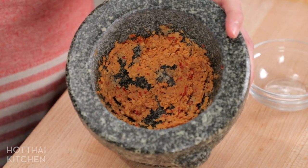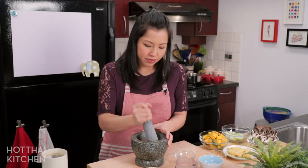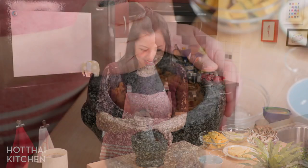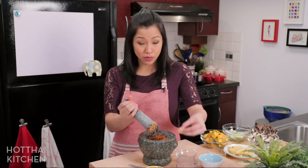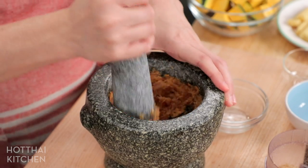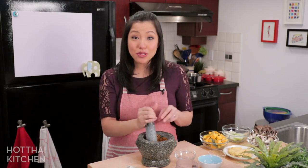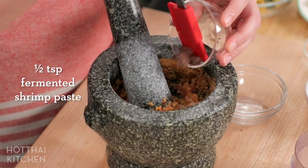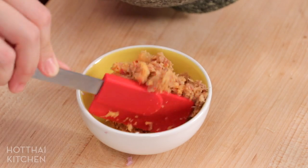Once I have a fine paste, I add lots of chopped shallots. You can put everything in a blender — it's totally fine, I just feel like going old school today. As you pound, it can get wet and splashy; add a little dry shrimp to help with friction. Once you have a relatively fine paste, the rest of the dry shrimp goes in, plus some fermented shrimp paste — kappi — just a little bit for umami. Pound to mix and the paste is done.